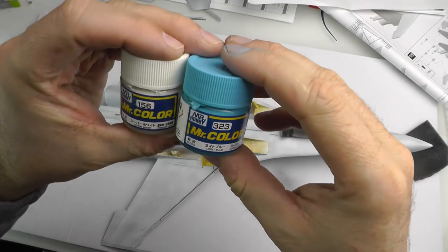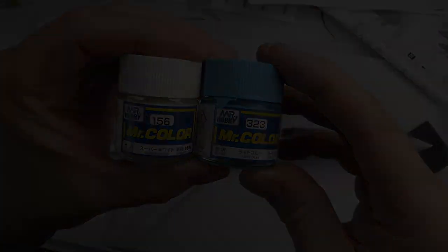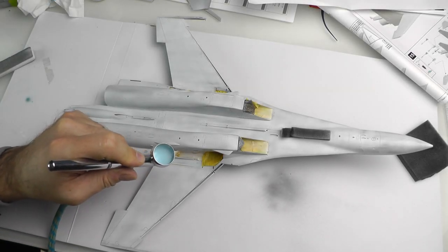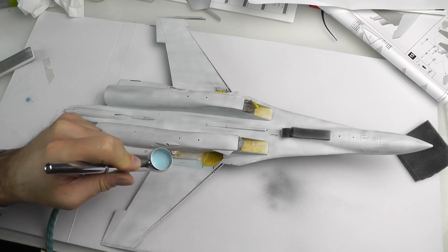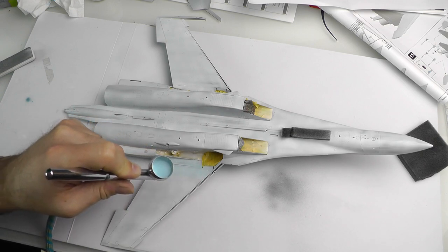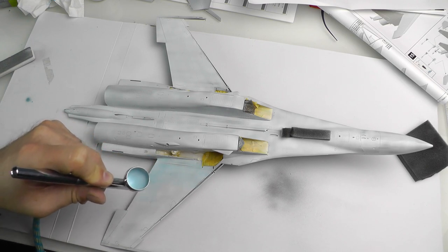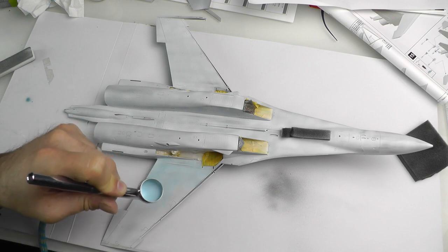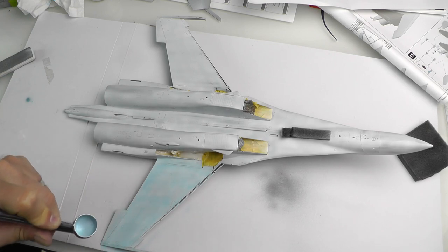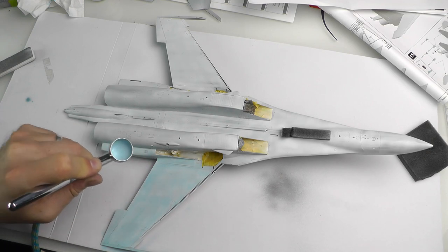Onto the bottom sides blue. This was a mix of Mr. Color 323 and 156 — as you can see it was mainly using the white with just a tiny dab of the blue, then mixing to taste. I didn't have an exact ratio to pass on, but using your reference photos mix it up and you'll get a very good idea of where you need to be. Again using Mr. Hobby self-leveling thinner — I think that was more of a case of one part paint to two parts thinner, but test it out on a piece of plastic just to get the flow right.